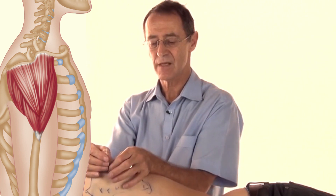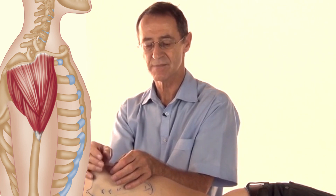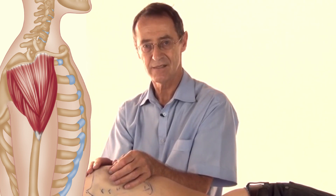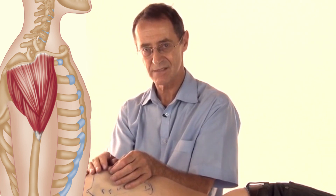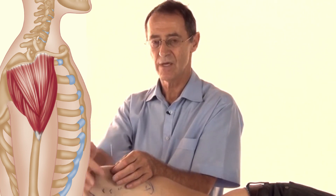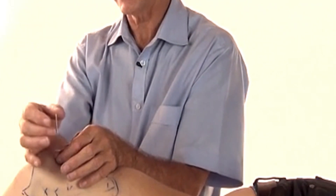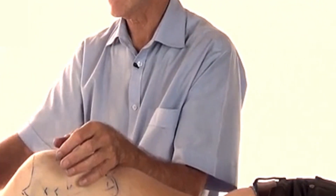Once I'm there, I will twist a little bit to increase that feeling of needle grasp. I leave the needle in — normally for 10 minutes — and then take it out. I put in as many needles as I need to when I'm treating, leave them for 10 minutes, then take them out.